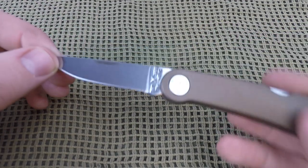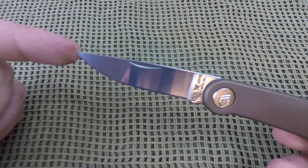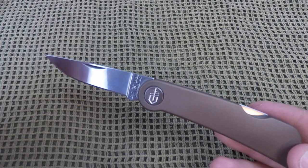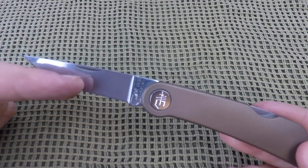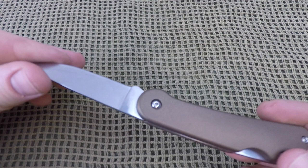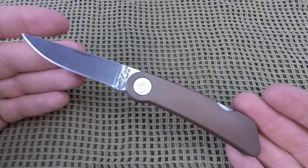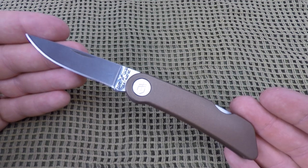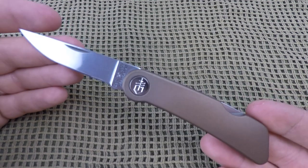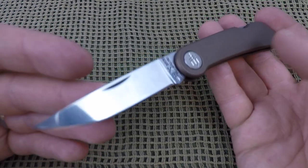In the 39 series they do have other color combinations for the handles. They also have a different version with the same styling but with thumb studs, a hollow grind, slightly longer at three inches overall, and a tip-down pocket clip. So if you like this style but prefer thumb studs, a different grind, or a pocket clip, those options are available — with links in the description below.